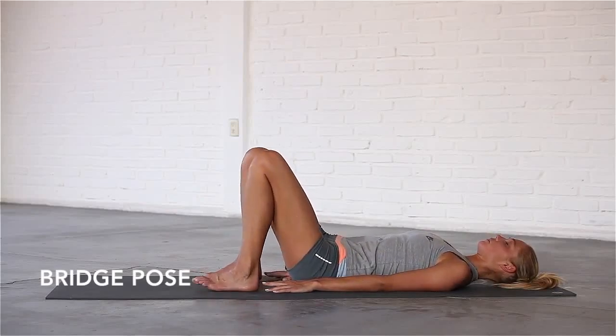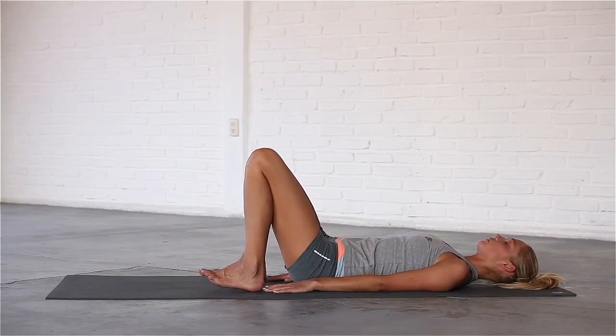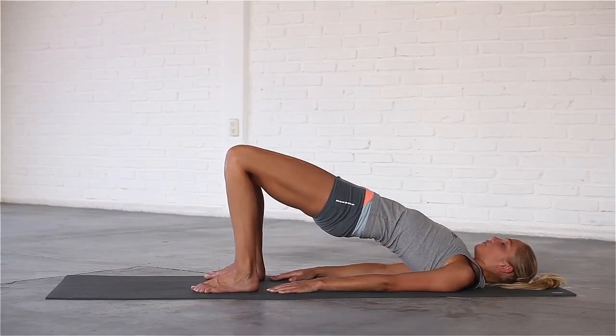Bring your hands by your sides, palms face down, and walk your feet back until your fingertips graze your heels. On an inhalation, press into your feet and lift your hips all the way up.